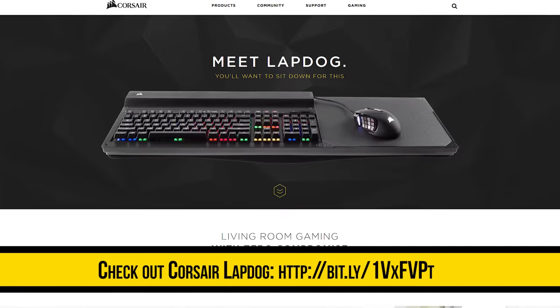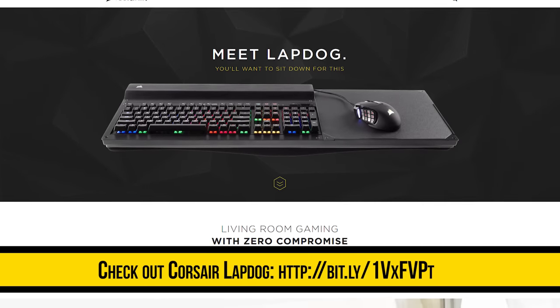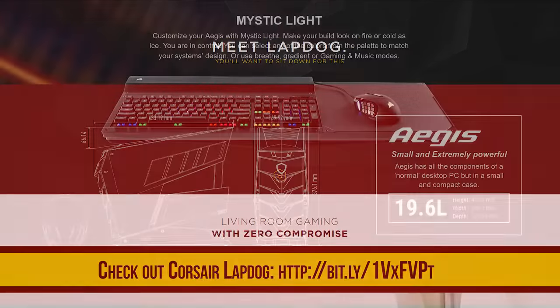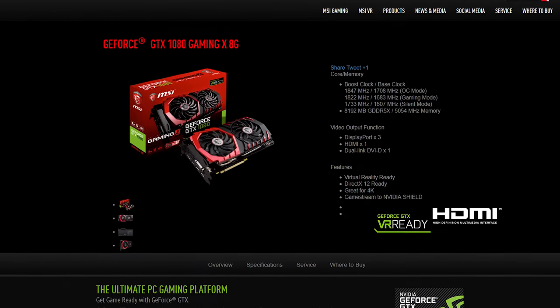Thanks again to Corsair for sending us here — check out their Lapdog in the video description, which lets you use a full-size keyboard and mouse on your couch to play video games on your TV, pretty cool. Also thank you to MSI — check out their Aegis X desktop and their GTX 1080; we will have videos on those as well. Stay subscribed to Linus Tech Tips for all of our Computex content.